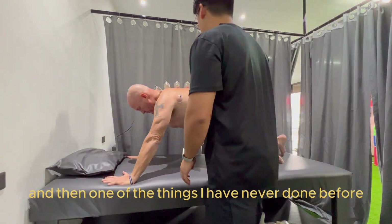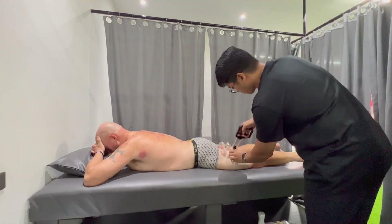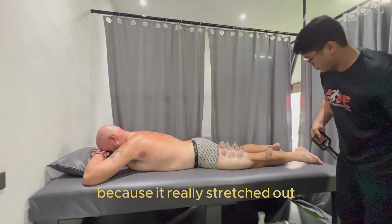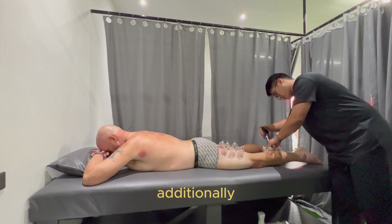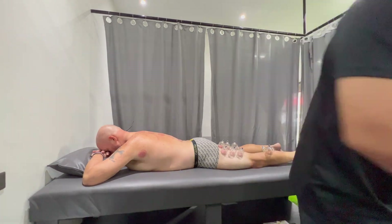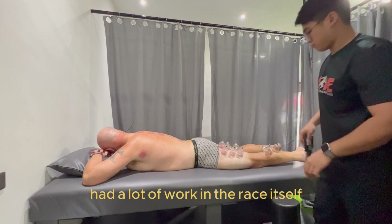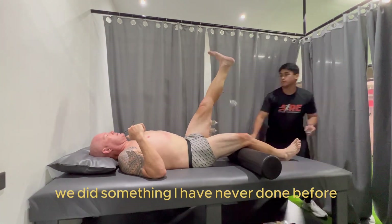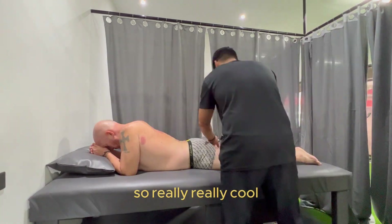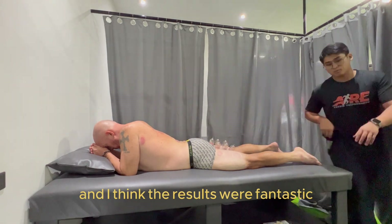One of the things I've never done before was doing some exercises while having the cups on. That was really unique — never done that before, but it was really interesting because it really stretched out additionally the areas that were cupped, which was fantastic. Then we went down to the legs working on the hamstrings and the calf muscles which of course had a lot of work in the race itself. Again we did active stretching and movements while having the cups on — really really cool, very unique experience, and I think the results were fantastic.